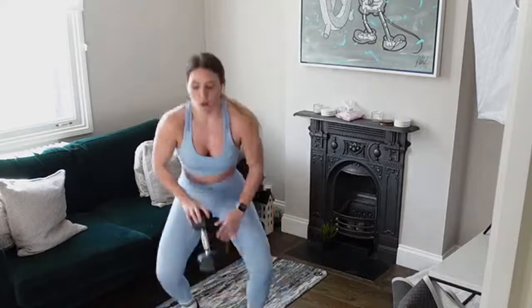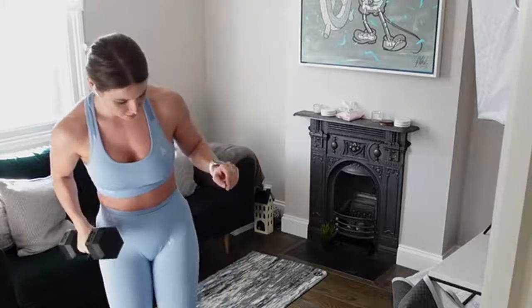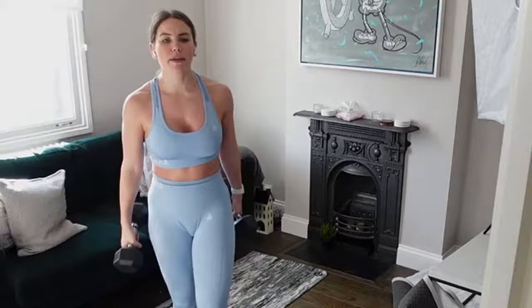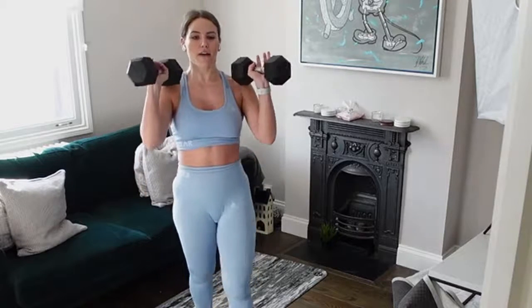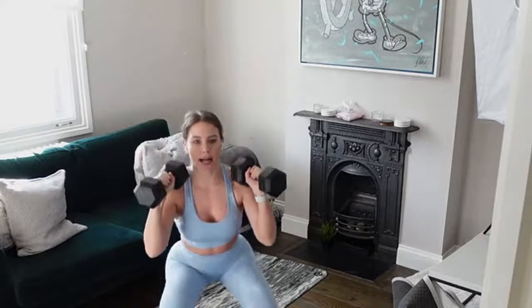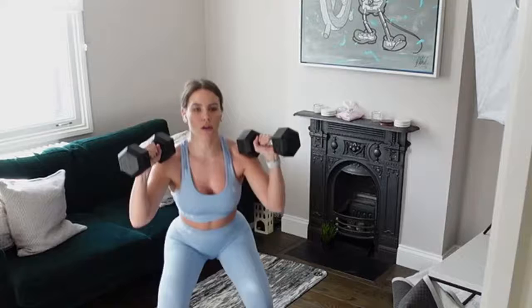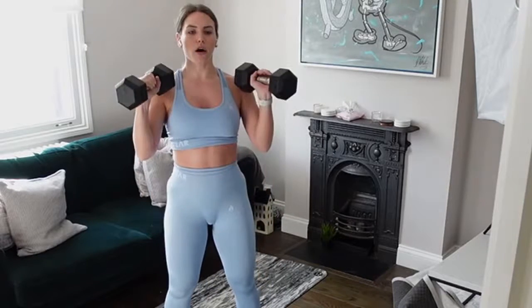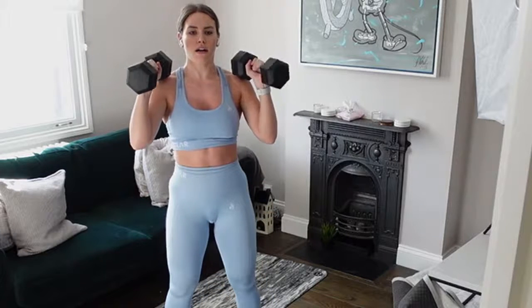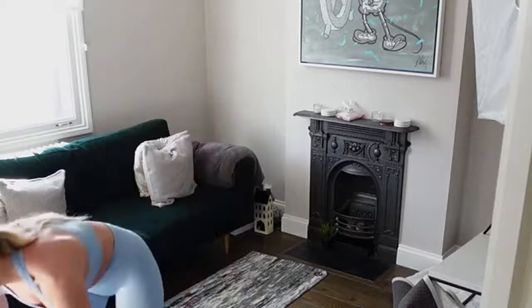Exercise number four: hold your two dumbbells into a front squat position — come into your squat, then into that deadlift. Option: just do your front squat, or do your Romanian deadlift. Grab yourself a drink — we're going in with that half burpee front raise first. We're going to repeat the circuit three times and then we're done.